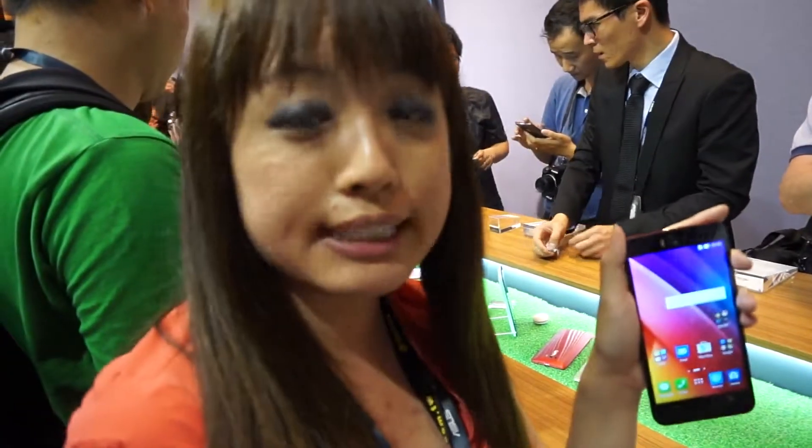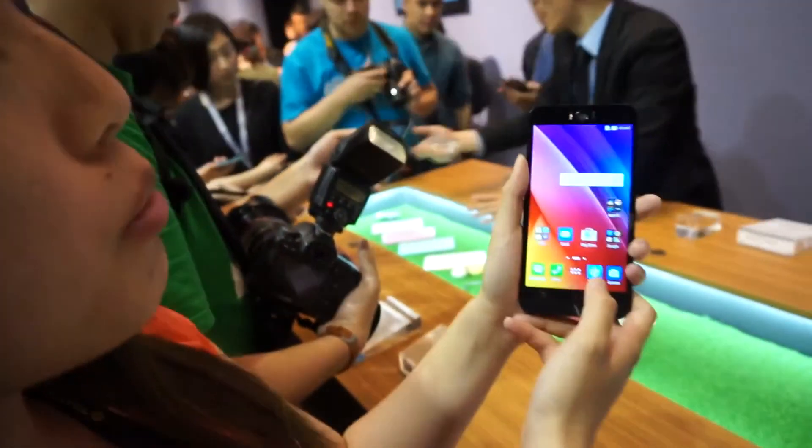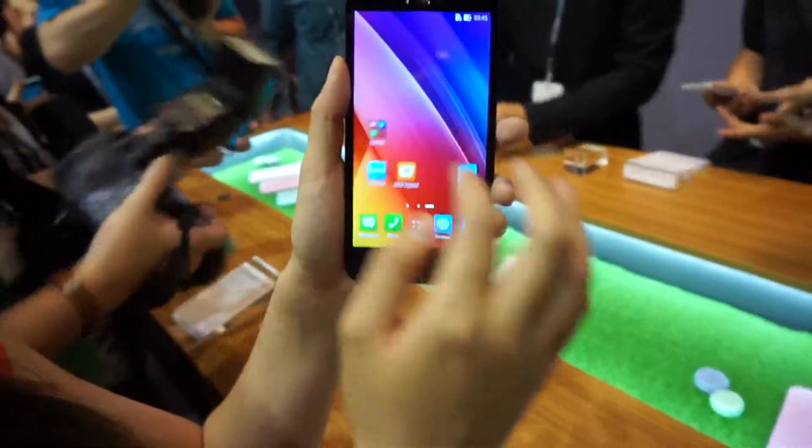This phone will come with an octa-core Snapdragon 615 processor and a 3,000 mAh battery, which is bigger than on the Galaxy S6. We're told the phone will be competitively priced when it's available for sale, and no word yet on whether it will come to the U.S., but since the Zenfone 2 didn't make its splash stateside, we expect this to make its splash as well.